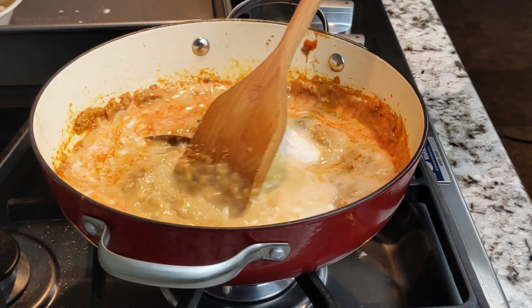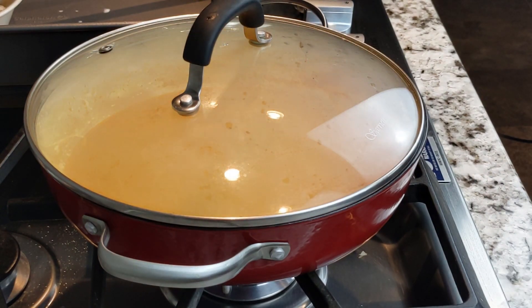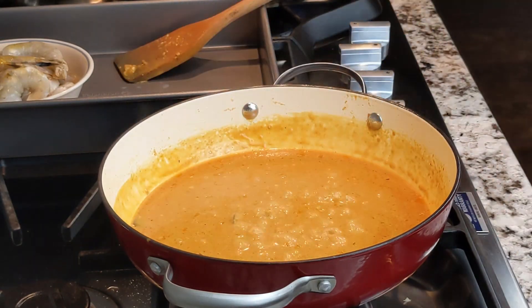Then add 1 13.5-ounce can full-fat coconut milk. Stir everything very well, then cover and cook for 20 minutes, stirring occasionally and scraping the bottom and sides of the pan.